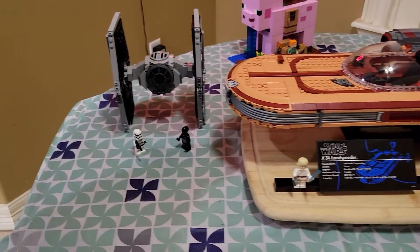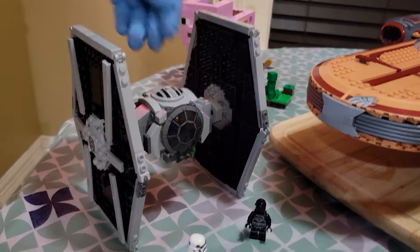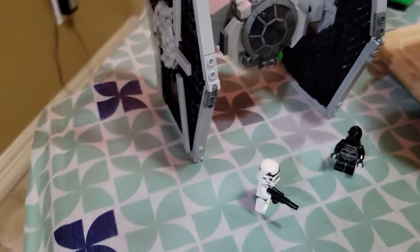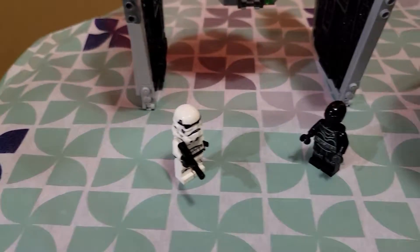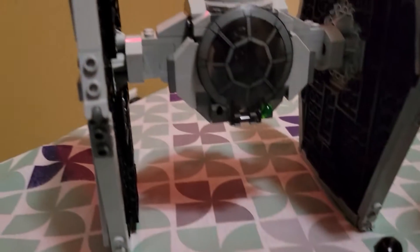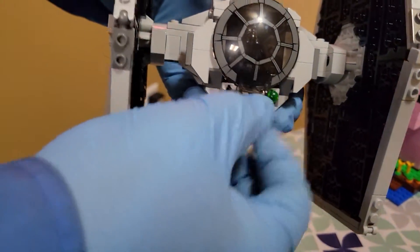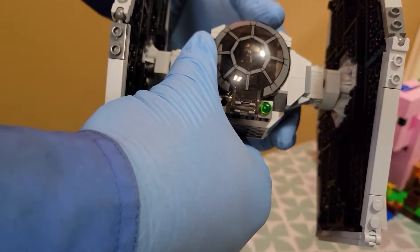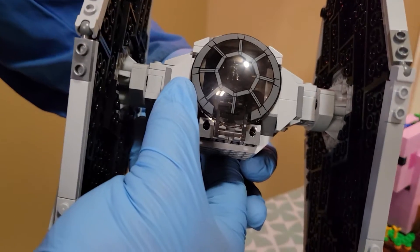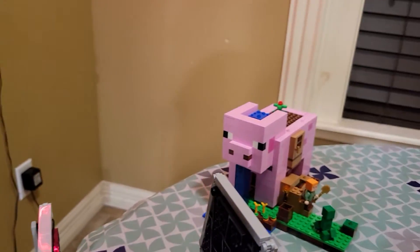This first one is the TIE Fighter — my son put this one together by himself. It's his first full-size set he built on his own, so you'll see little mistakes here and there, but it still works and still functions.